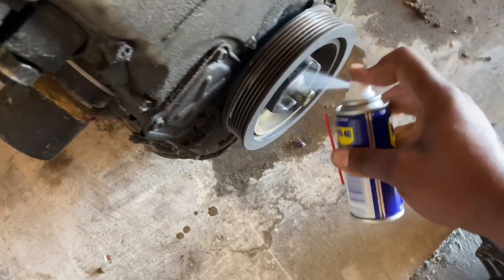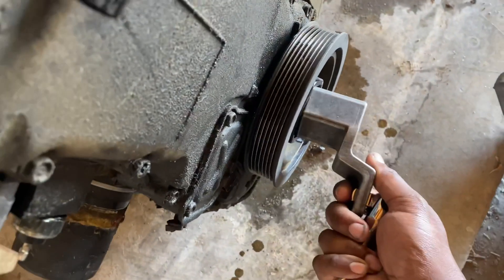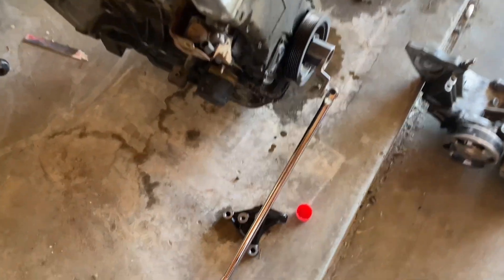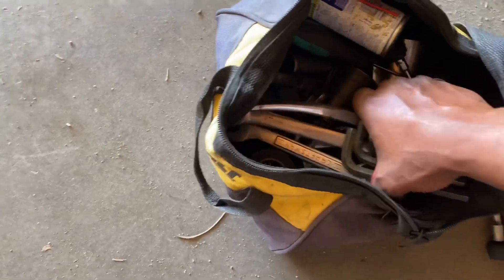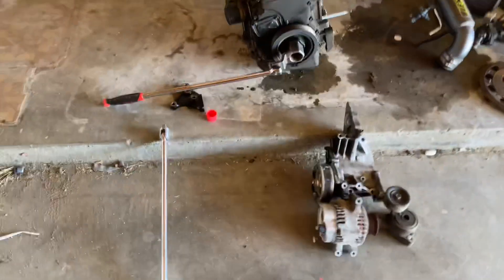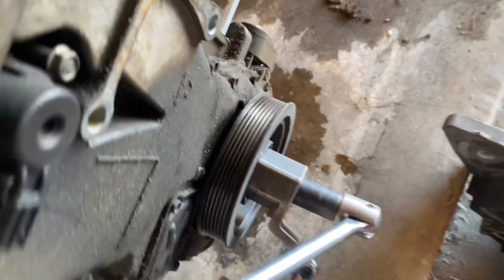Spray down some WD-40 down in there, and the way I do it is I use the breaker bar and basically kind of go against itself. Let me get a 19 millimeter real fast. Most people, if they have a strong impact, can just use an impact — I don't actually have one even after all these years, but maybe I'll get one soon. For right now this technique works perfectly fine, so we're gonna get it on there and set up the camera so you guys can see it.